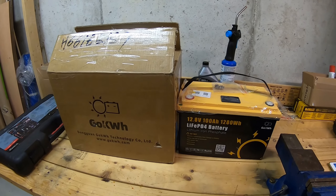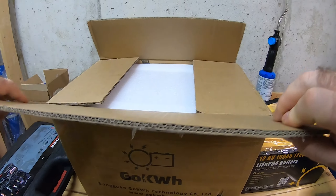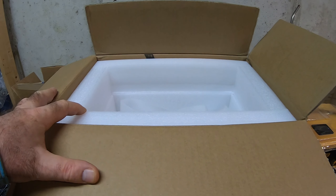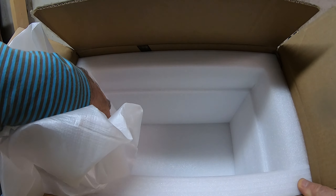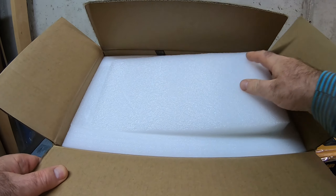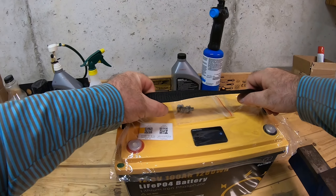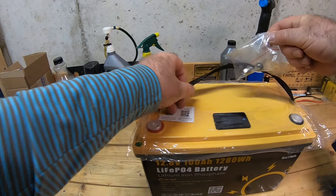Let's take a look — this is the packaging it came in. It was packaged pretty good; as you can see it was snugly inserted into this foam cushion box. No complaint about packaging. We're gonna take it out, put it on the side, and we'll take a look at the battery itself.